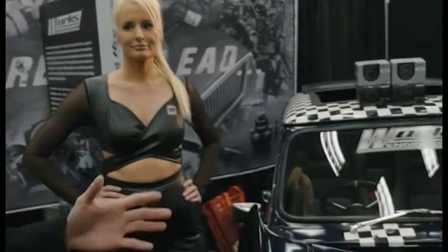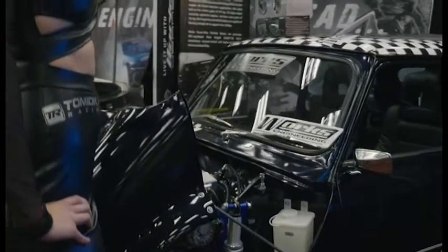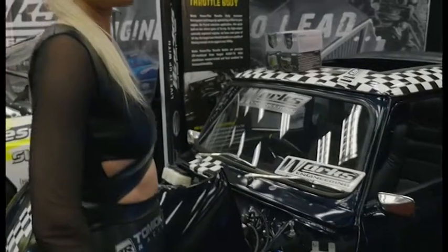Our second vehicle at the Works Engineering Booth is a 1969 Mini Cooper, and this thing is four-wheel drive powered by a Honda B18C Type R motor.